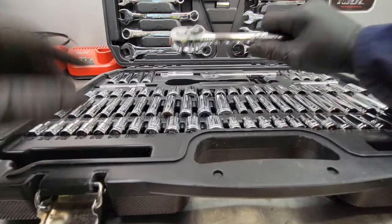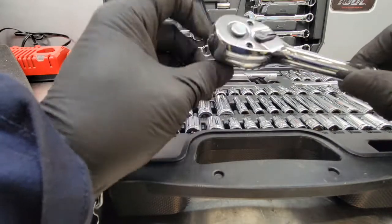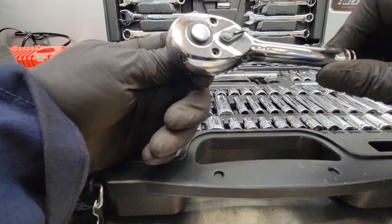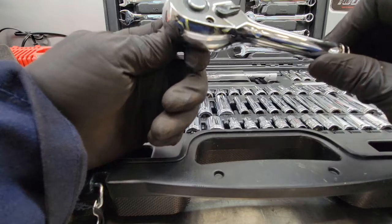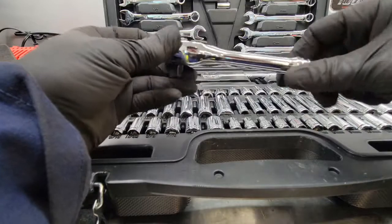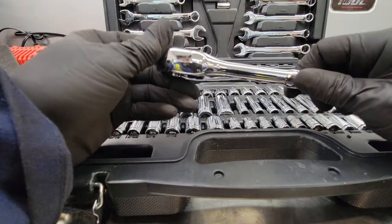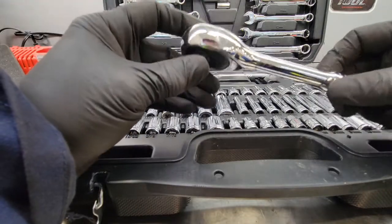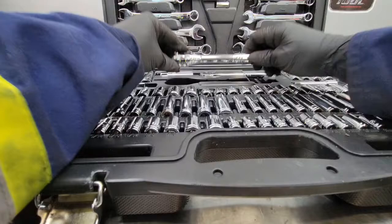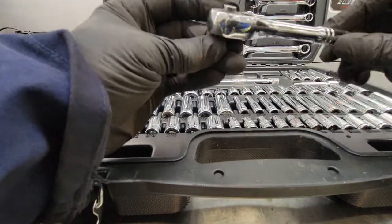The ratchets are quick-release — you press a button and it pops the socket off. They feel fairly heavy duty with a 72-tooth system, just like the ratcheting wrenches, and a selector for forward and reverse. They've got some weight to them; in the hands they don't feel cheap. I've used them for a couple of weeks and haven't had anything skip on me so far. The head is fairly thick. The quarter-inch ratchet is exactly the same, just a little bit smaller with a quarter-inch drive.